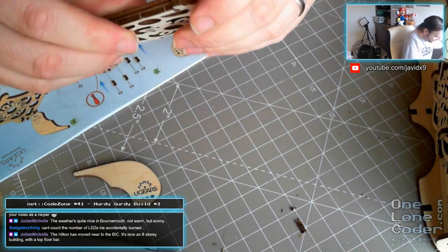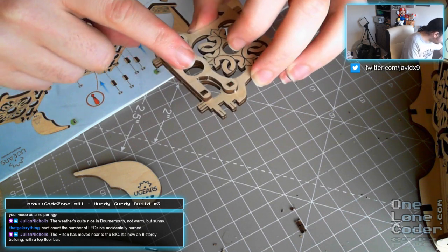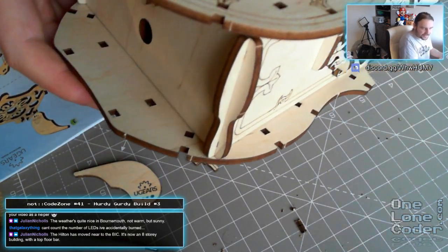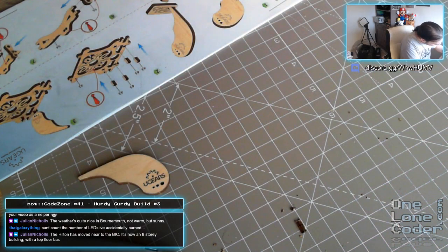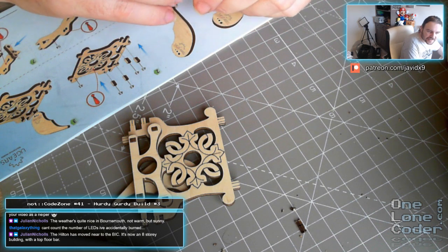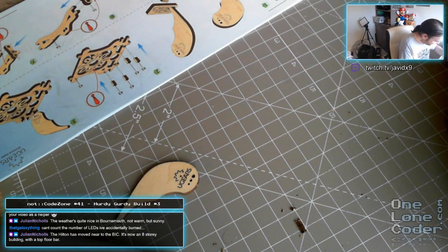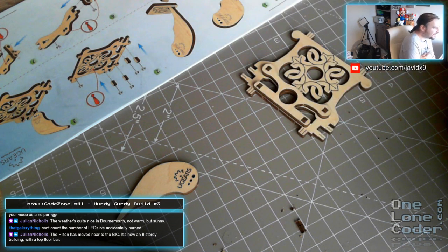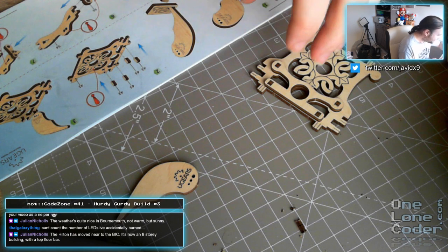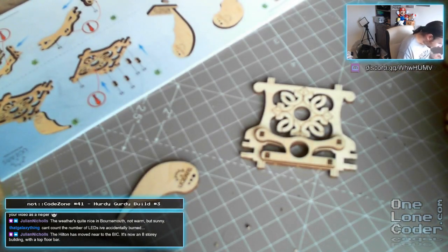That creaking sound will never make me feel comfortable about any of this. I wonder if this hole here is decorative, or if it's eventually going to be supporting some sort of shaft. I've got a feeling this is actually supporting the back of the hurdy-gurdy - it looks like this will be supporting the crank handle. The Hilton's moved near to the conference centre - it's now an eight-storey building with a top floor bar. So that top floor was the suite I stayed in for a week. I like going to holidays in British seaside towns out of season, because I like the sound of the rain and the weather, and the stormy seas. I actually prefer it.